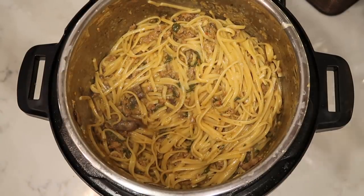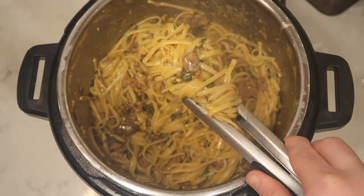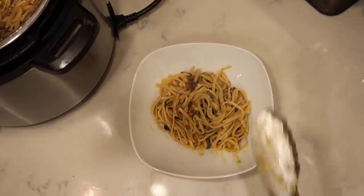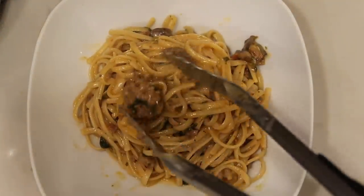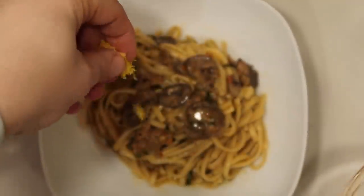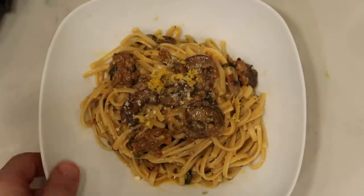Because we're using long noodles like linguine — even though they're cut in half, they'll still feel long — the best way to serve is with tongs. Get some of that amazing lemon linguine out and transfer it to a bowl. Some people do a little twirl when they drop it in. Add a bit more with some of that sausage on there. It looks beautiful already. Now take the lemon zest and sprinkle some on top, along with a little more Parmesan. There you have it — the most amazing Spicy Sausage Lemon Linguine.